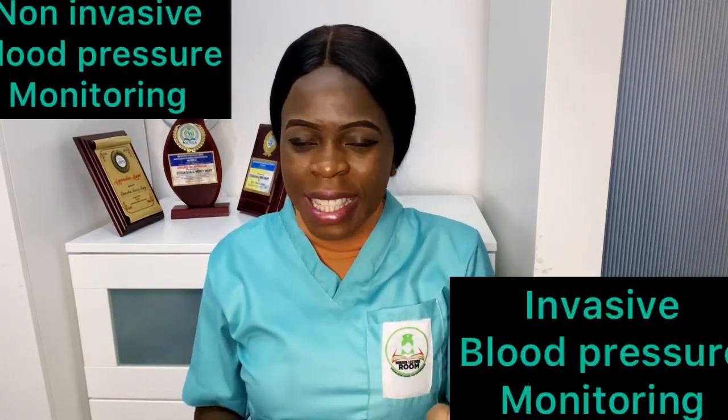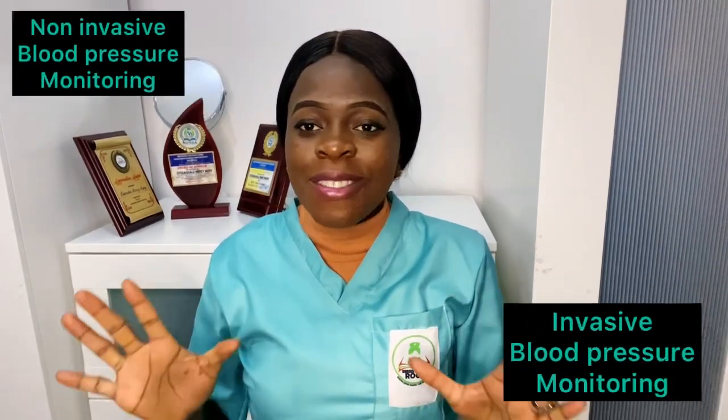Welcome back. Today we're going to be discussing the difference between the invasive and non-invasive blood pressure monitoring. I never knew there was something called invasive blood pressure monitoring, so I'm going to be explaining it to all of us. First, let's break it down in layman's language — that's what I normally do.